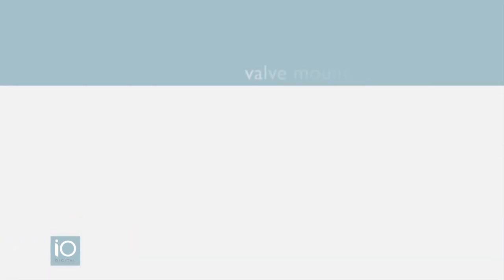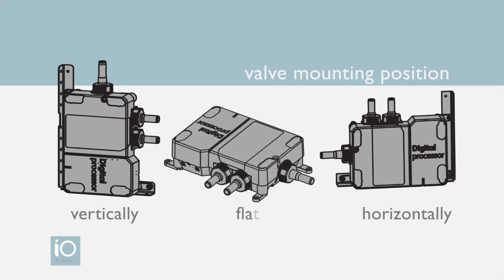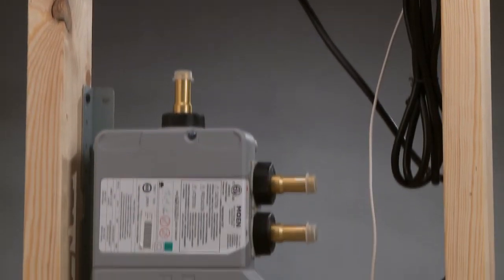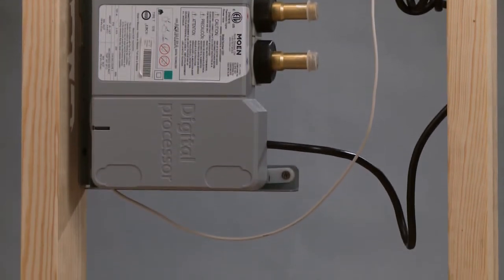The IO Digital shower valve has several mounting positions — it can be installed vertically, horizontally, and flat. Be sure to allow for adequate slack in the data cable and power cord, and a drip loop must be included at each connection.